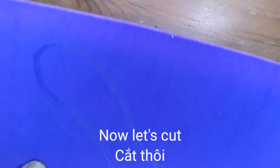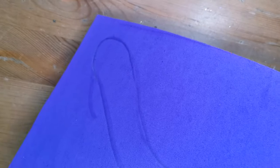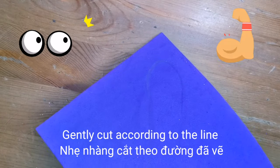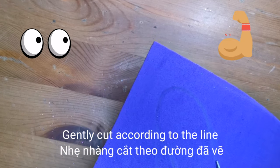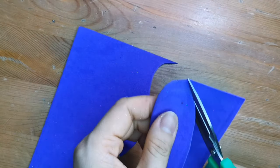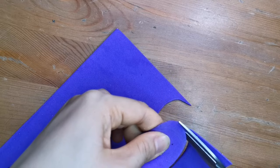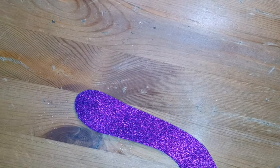Roll a half circle to close the two lines. Now let's cut. We're going to cut along the line.